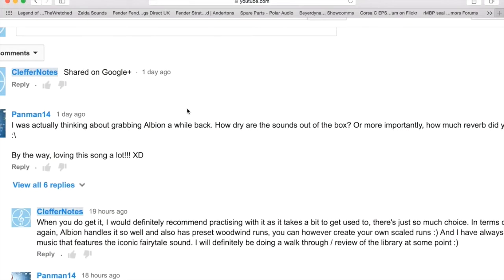Hey everybody, this is Chris Wantforth aka Cleffernotes, bringing you a special video for a user named panman14 who makes great content — please check out the channel in the description below. He makes fantastic Mario Kart 8 music, or just Mario Kart music in general. It's fantastic.